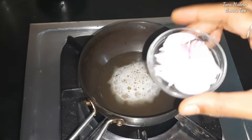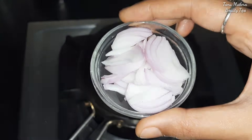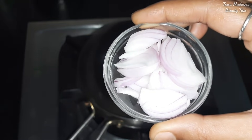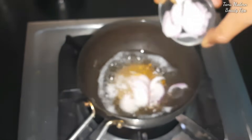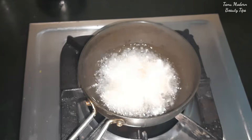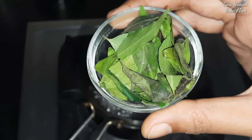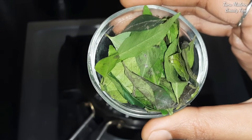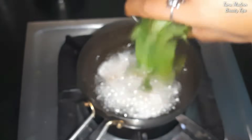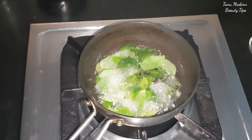The next ingredient is onion. Onion is very good for hair fall. You can use it in the oil as well. The third ingredient is curry leaves — curry leaves are very beneficial for your hair. We will put the flame on low for a few minutes.